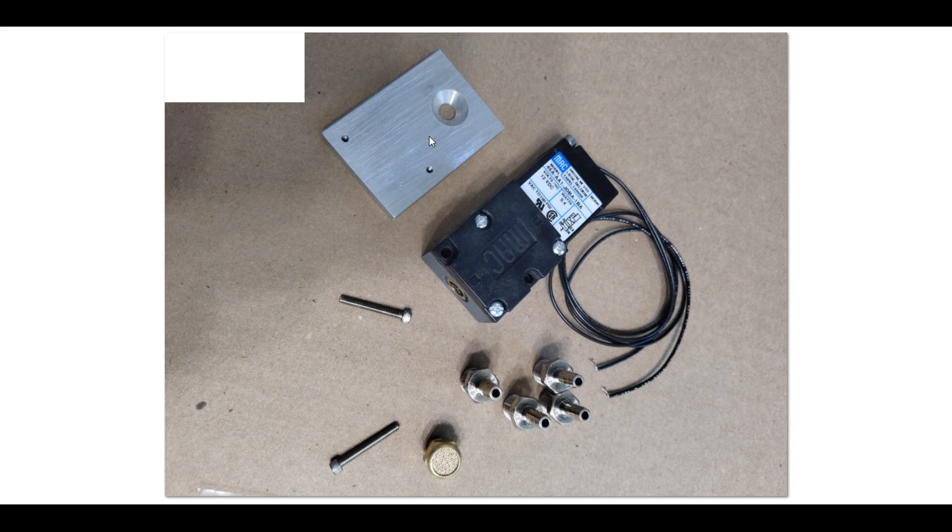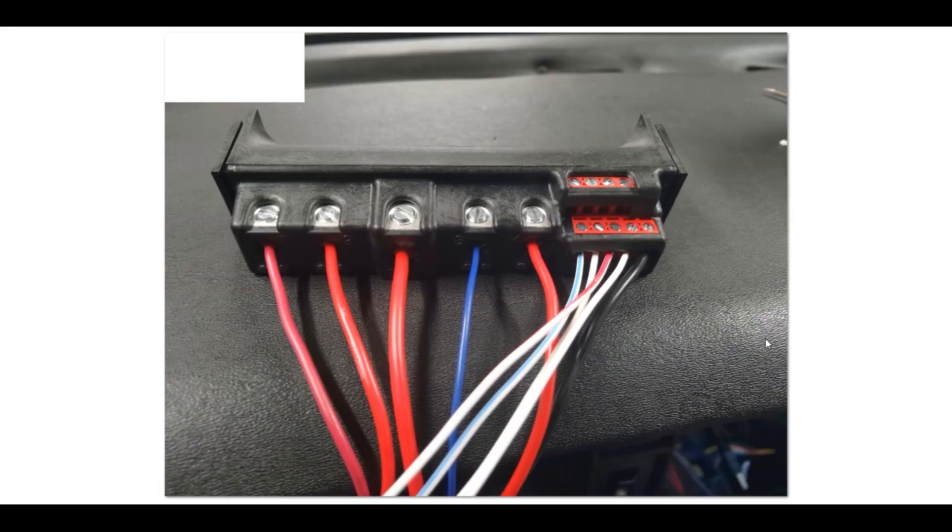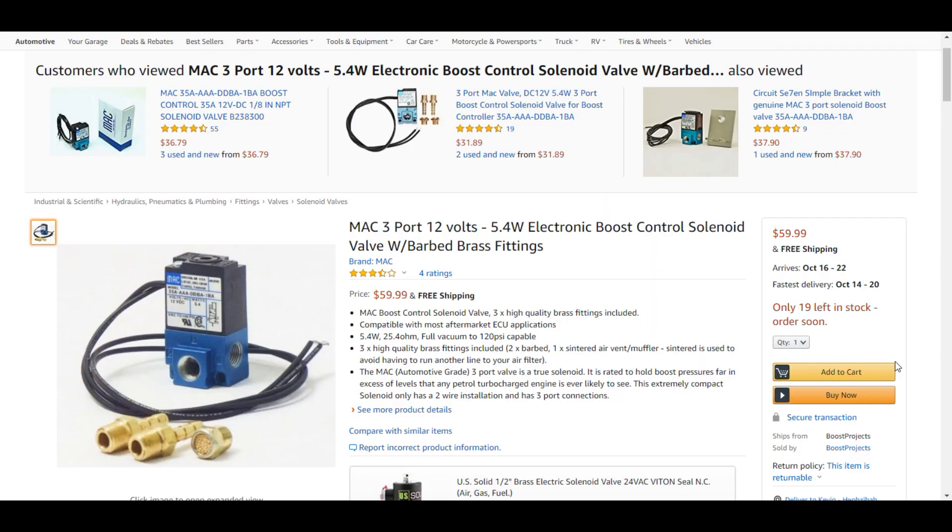Here's how I'm running power to the MAC valve. I have my main input wire going through the MSD solid state relay that I did a video on with the virtual switches. One of those four channels goes from the dash to the relay, which turns on the power to the valve. Power comes in from a switch — 12 volt into the relay, and then out from the relay to the solenoid.